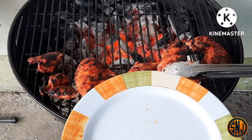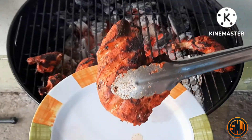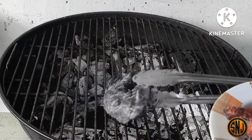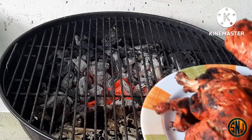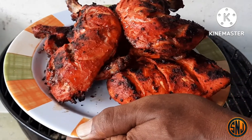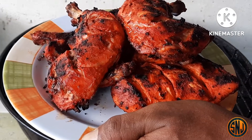Now that we've reached that internal temp of 165 degrees, it's time to pull the chicken off the grill. You can see we've gotten that lovely char. We're going to get it plated up nicely on our cutting board and then cut into it to see what we have.